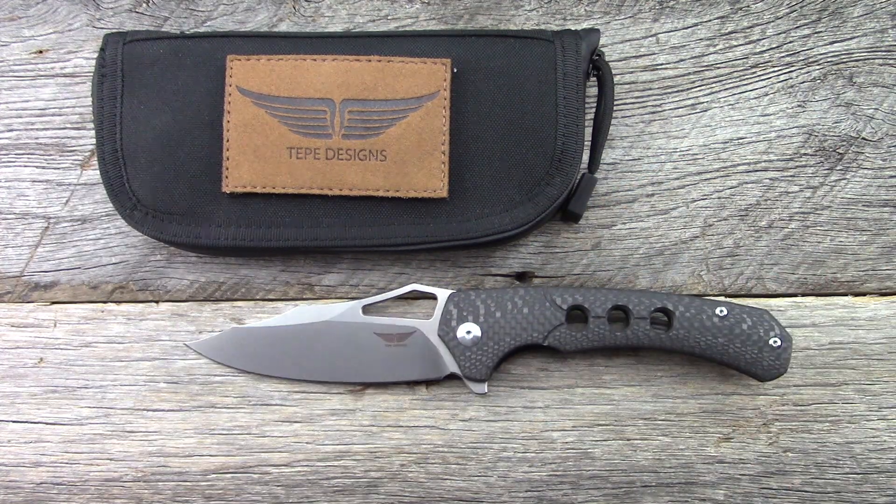Here is the Hornet 2.0 that we're going to take a look at. This is a rather large 4-inch knife, M390, carbon fiber. It does a lot of things really well, especially for the price.